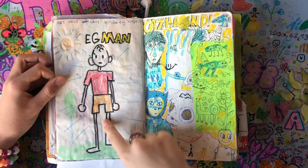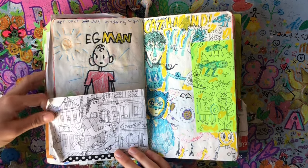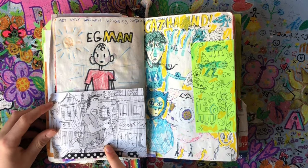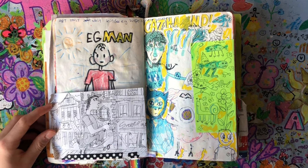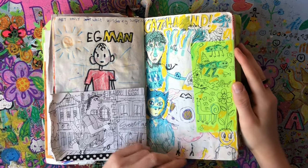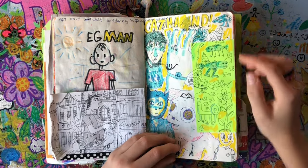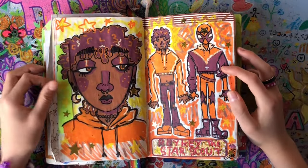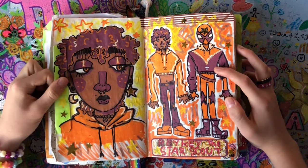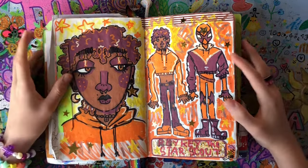It looks really bad. Here there's a guy on a scooter — I was in France and I drew this. There's also just a random page, and I wrote 'cat hand,' I don't know what that's supposed to mean. Here's another spider sona-type person — it's not really a sona, more of a spider OC that I'm not drawing again ever.